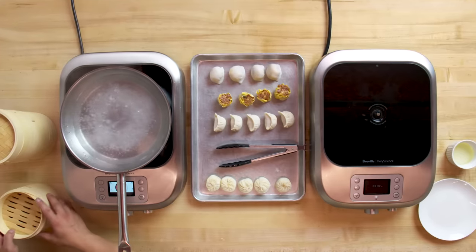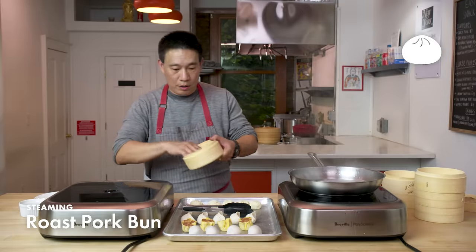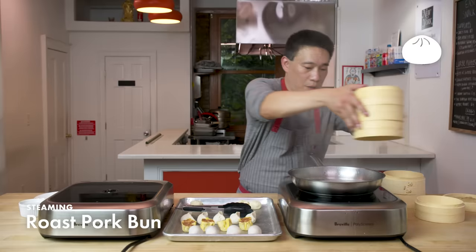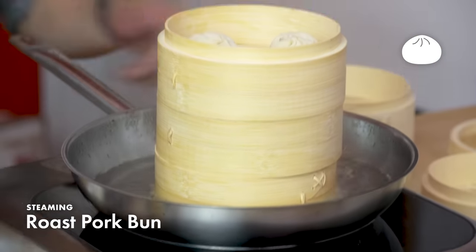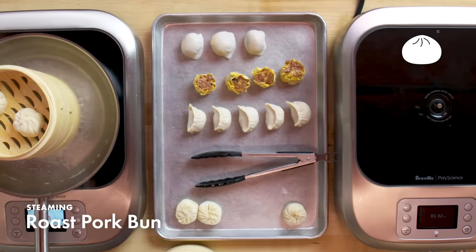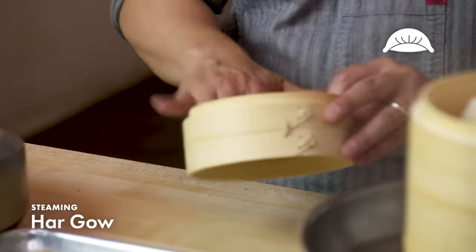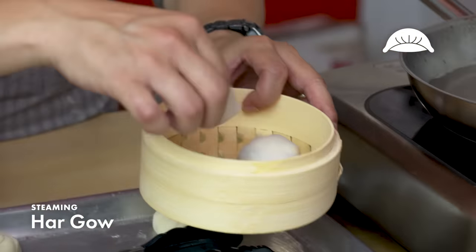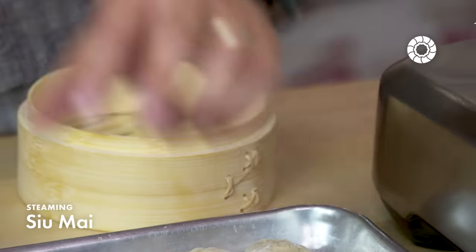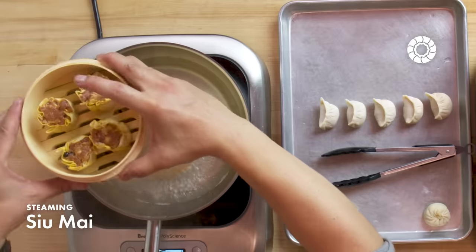Here we're going to steam our dumplings and pan fry our potstickers. We're going to start with our roast pork bun. I'm going to add a little bit of oil to the bottom of the steamer basket so it doesn't stick, and I've added a couple of levels to make sure the water doesn't hit the bottom of whatever I'm cooking. You can steam them all at the same time using bamboo steamer baskets that stack on top of each other. For the ha-gau, add a little bit of oil to the bottom of the steamer basket. Ideally, leave a little bit of daylight between each dumpling. For the shumai, I've added a little oil to the bottom of the basket as well — six-minute steam on each one.